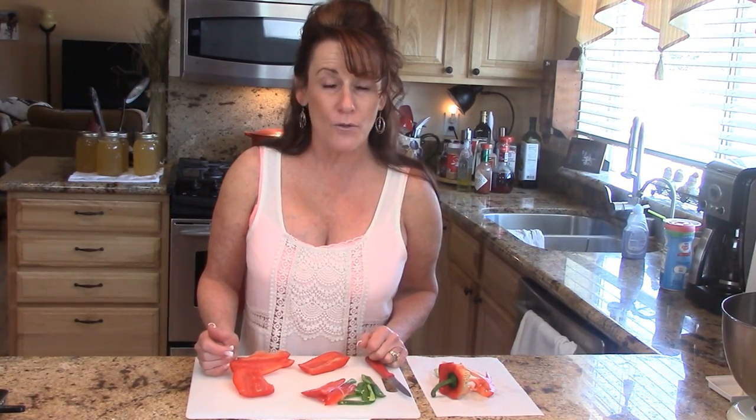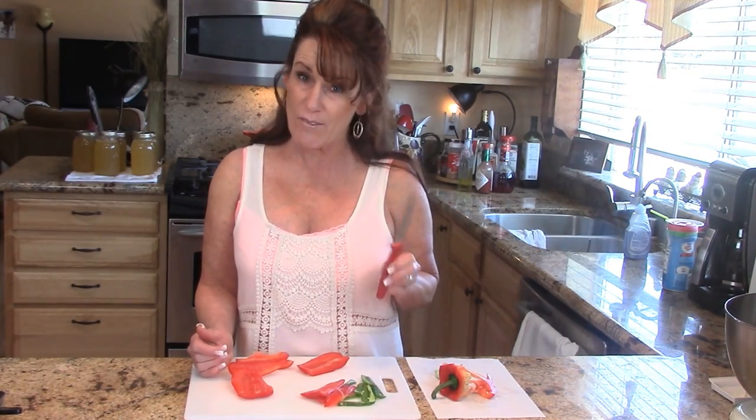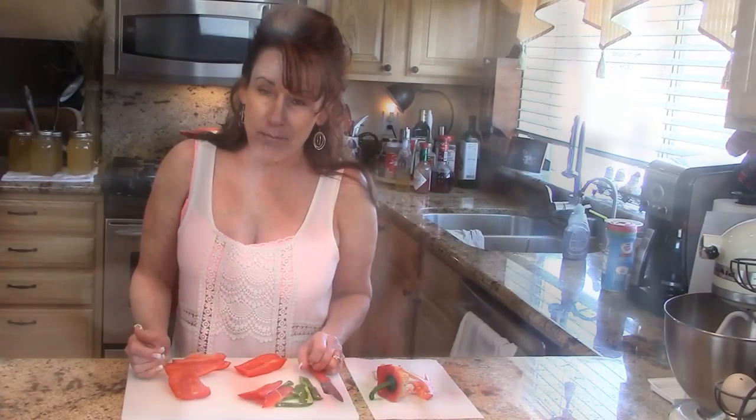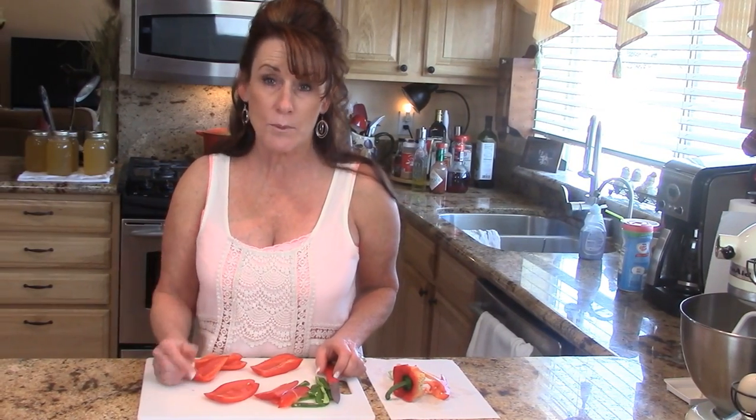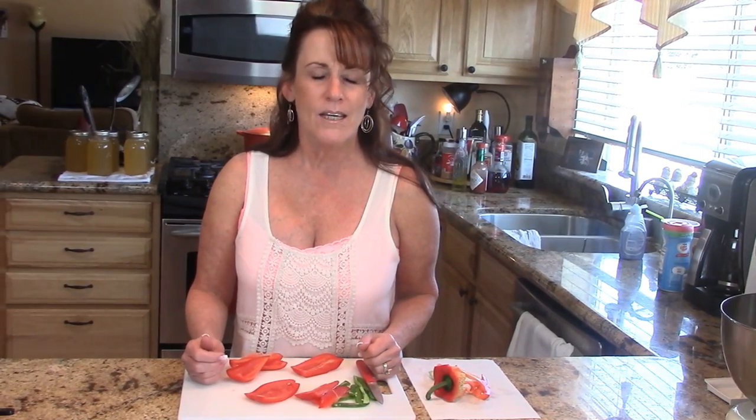As always guys, if you like this video go ahead and give me a thumbs up, share it on your Facebook page and other social media. Go down in the about section below and check out the links I've left for you. I'll have an Amazon link for this fantastic knife — very inexpensive, well worth every penny because they stay sharp. I'll also have links to my Facebook page as well as my Zacon Foods link where you can shop for all big bulk items at great prices on meats.